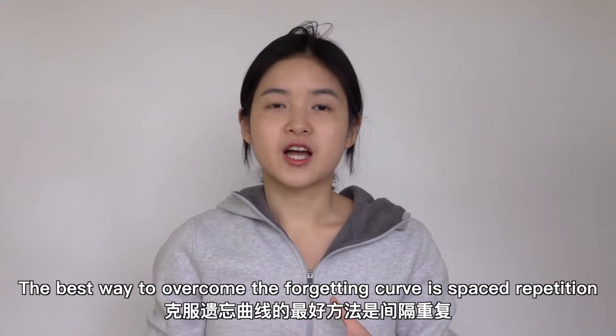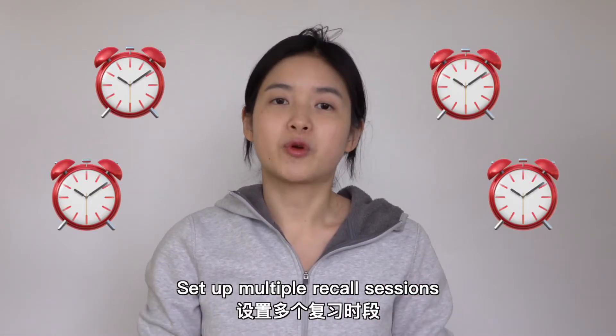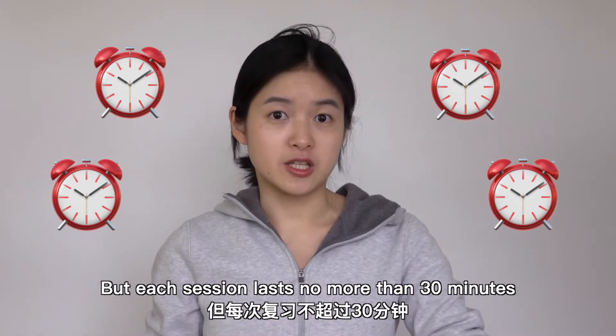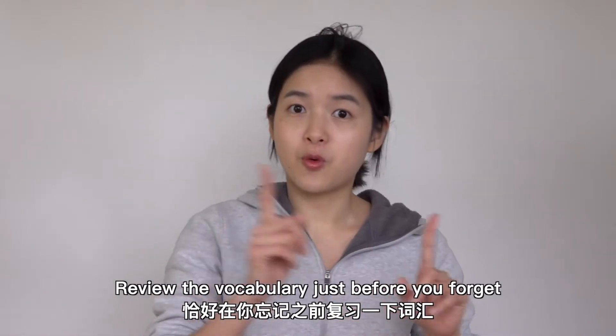The best way to overcome the forgetting curve is spaced repetition. Set up multiple recall sessions, but each session lasts no more than 30 minutes. Review the vocabulary just before you forget.